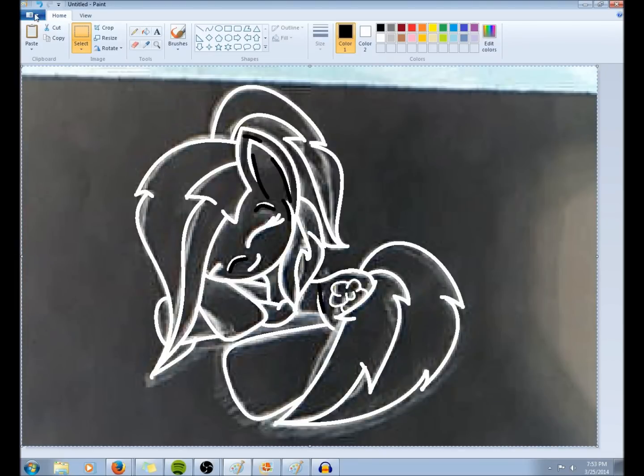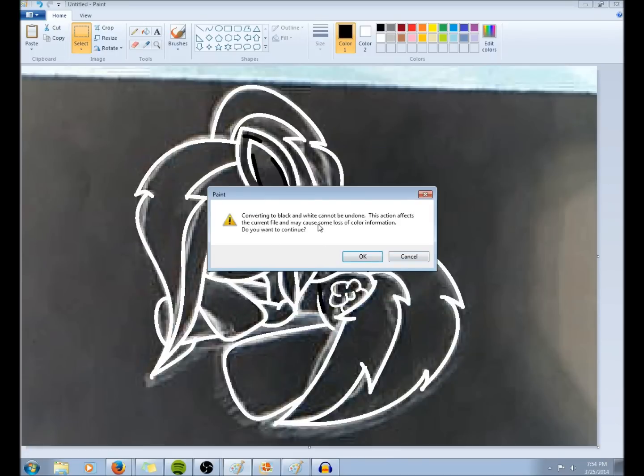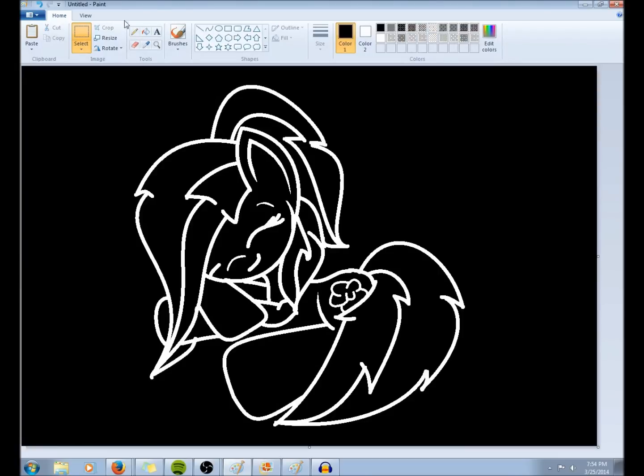And then you go up here to this file, whatever you want to call that. And you open it and you go to properties, which is the checkmark box. And after you go to properties, you click on it and it will come up with this image properties. And then you go to colors and switch it to black and white. Then click OK. Converting to black and white cannot be undone — just click OK, go with that.